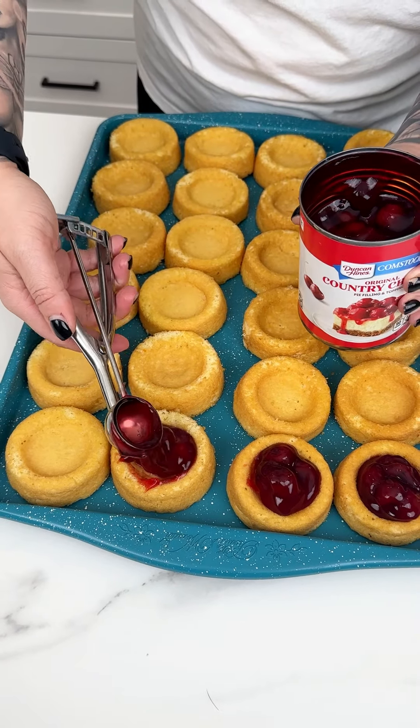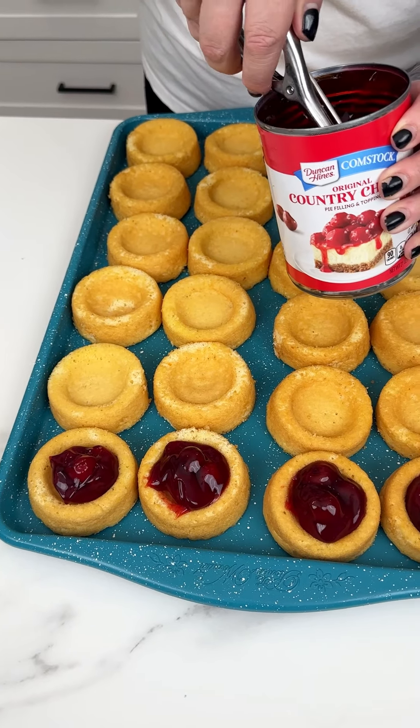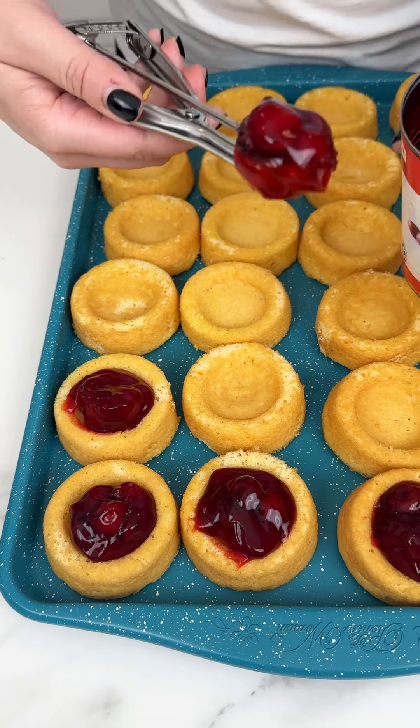I'm doing the cherry pie filling, but you can also do blueberry, strawberry, lemon curd, or even pumpkin for Thanksgiving or fall — but I'm a cherry pie kind of girl.